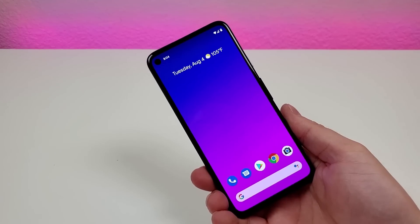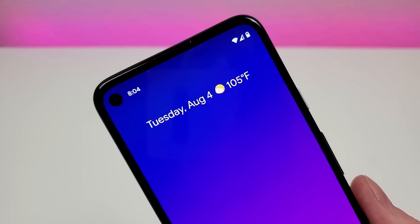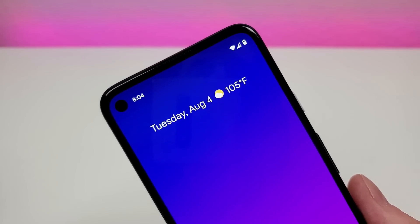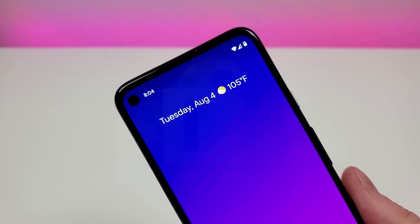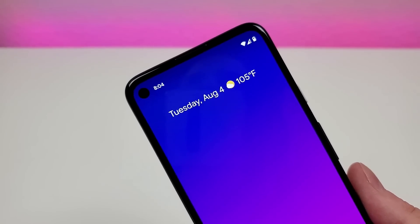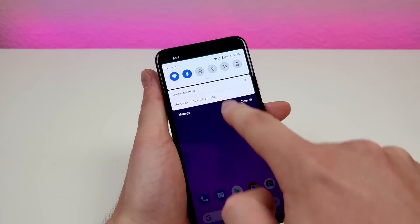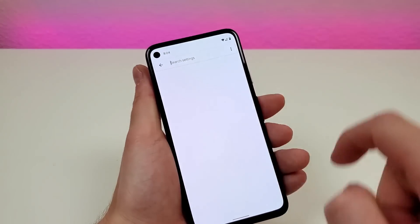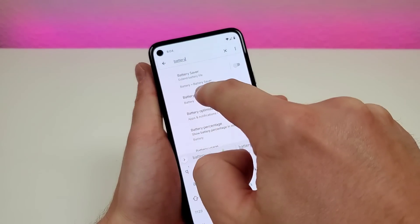With the Google Pixel 4a, by default we don't get the battery percentage in the upper right corner of the phone. We do have the battery icon, but we don't have that precise percentage that lets us know exactly how much charge is left in the phone. But we can get that — pull down the shade, go to settings, go to search, and type in 'battery'.